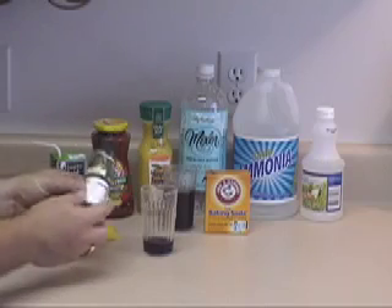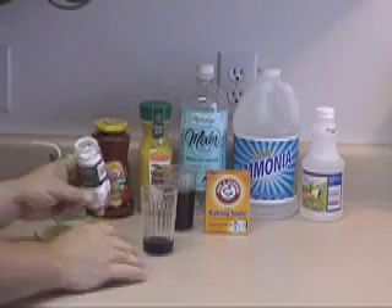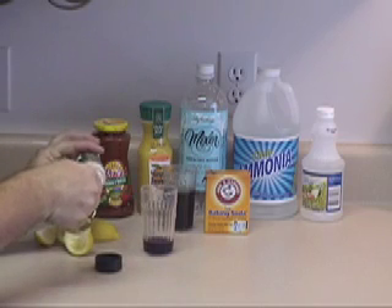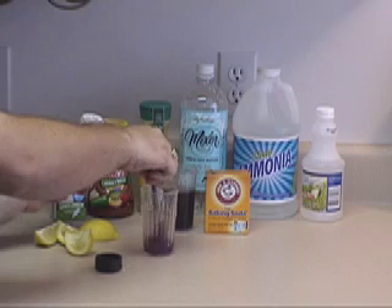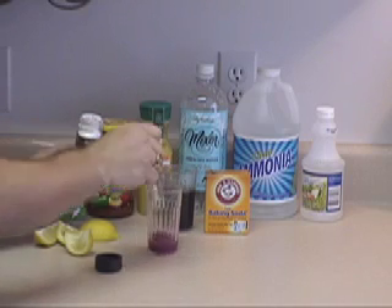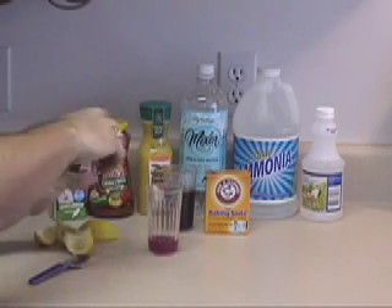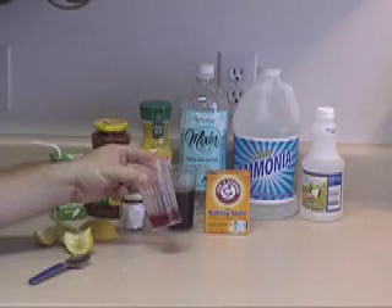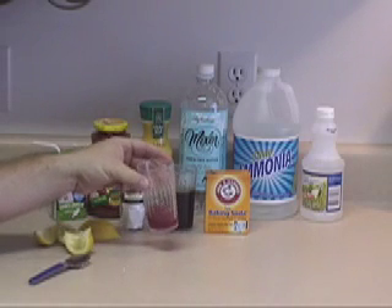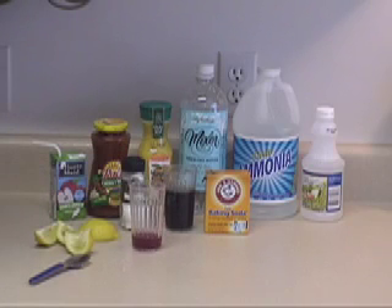Let's test a little bit of the cream of tartar. This is an ingredient used in baking and cooking. I'm just going to take a little bit of this, dump it in our solution, and stir. You can see that we've turned a shade of red — not as deep red as with the lemon, but we definitely did turn red. So we can identify cream of tartar as an acid.